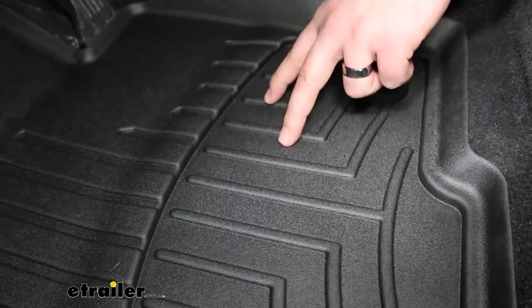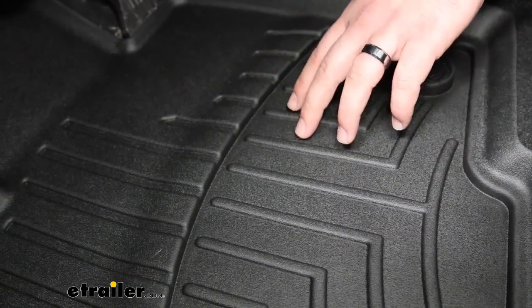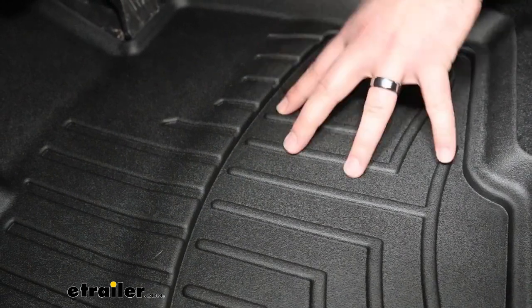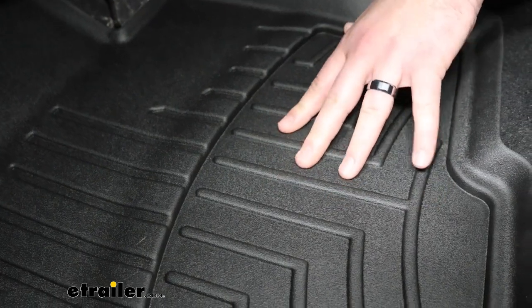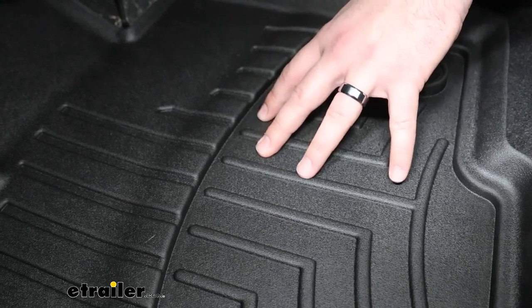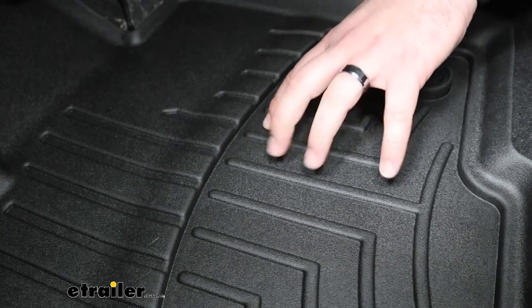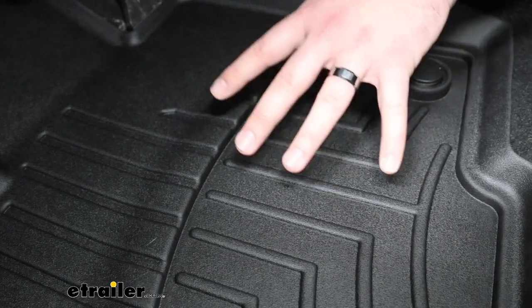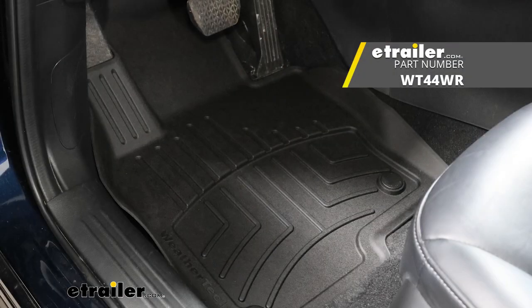Now there are going to be two different materials that WeatherTech will supply for the 2021 CX-5. This is going to be the harder plastic version. It's still going to have a rubber feel to it, but a lot of times the floor mat will get slick if your feet are wet or if you have snow on your feet. These floor mats are a harder plastic than their rubberized version, which will provide a softer feel and more grip when your feet are wet.